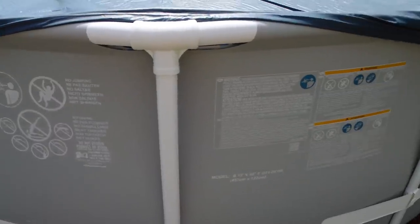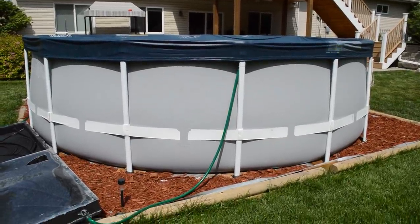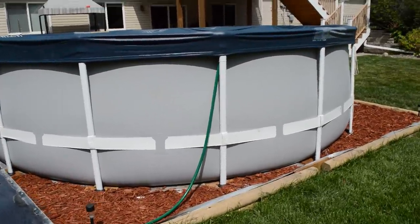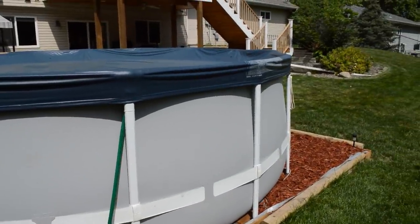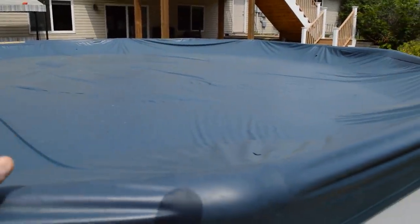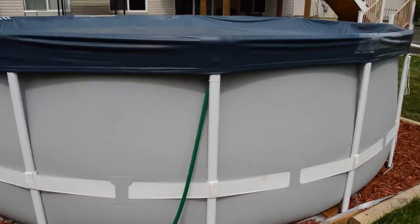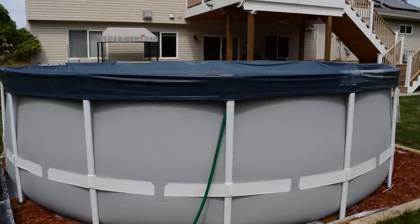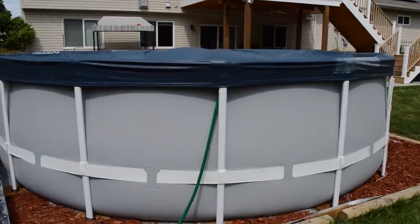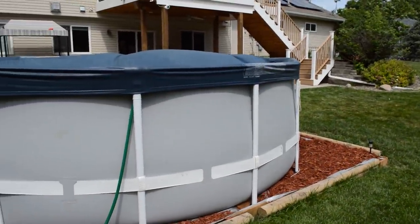The third pro is the included accessories. They include a cartridge filter and pump, a top cover to keep debris out of the pool every night, the legs, and literally everything you need to get the pool set up and running with nothing additional required. Straight out of the box you can set this thing up and be swimming tomorrow. I'm going to cover the things I did buy additionally, but out of the box it's a pretty good setup.